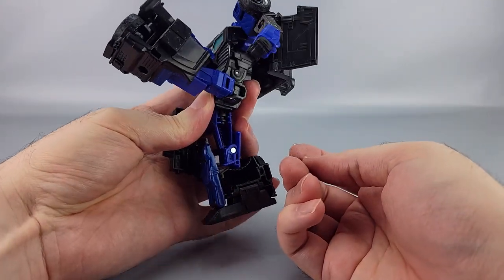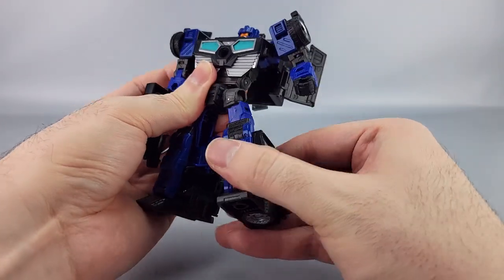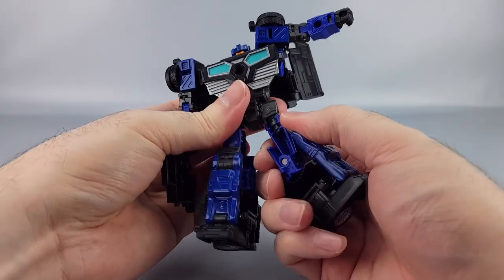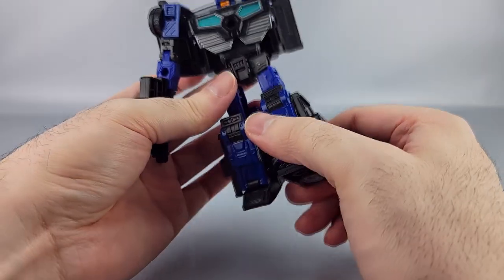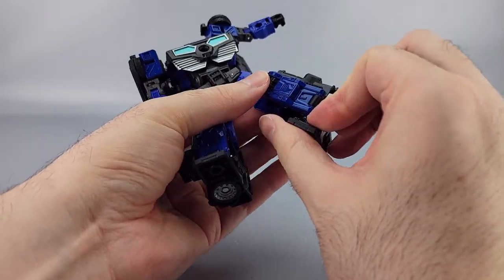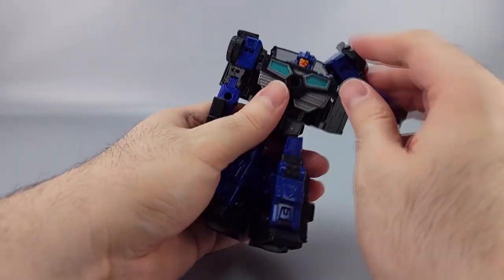Hips can go pretty far forward and back, with decent outward range. You have a thigh swivel, knees about 90 degrees plus a little forward, and the ankles have a good amount of tilt as well.